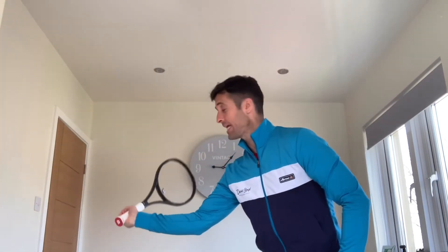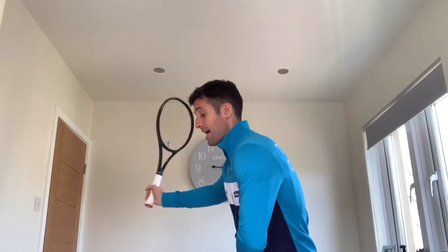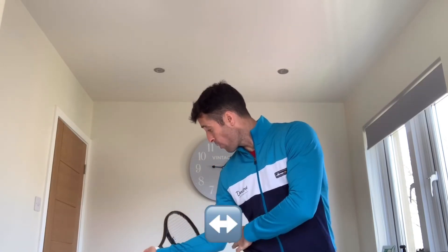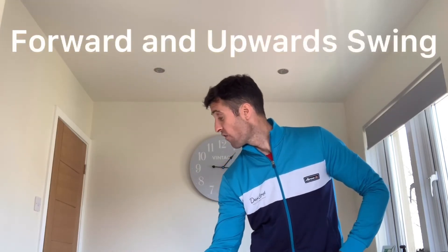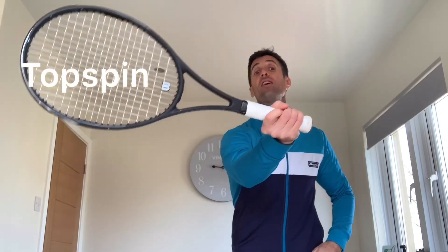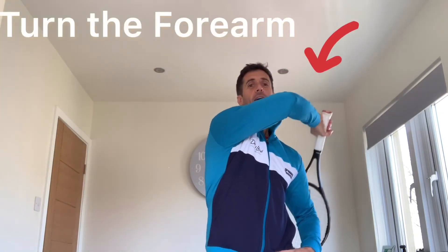I'll just do checkpoint three one more time. It is butt cap towards the ball. As our hips and legs activate the shot, our elbow will pass the trunk with lots of space. The swing will go forwards and upwards to create that topspin, and then our finish will be a nice turn of the racket to finish somewhere over that side.